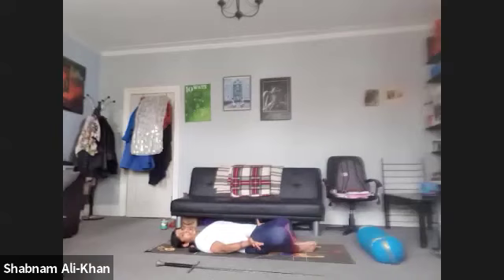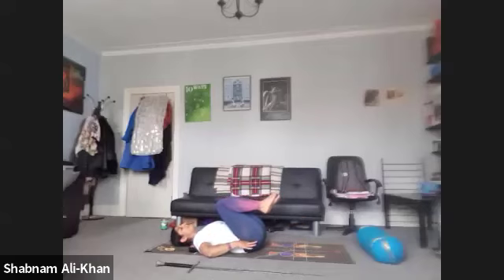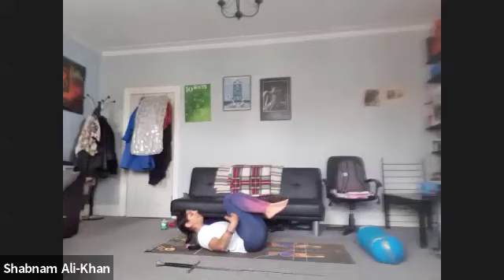On the next inhale, we're going to bring the knees in towards each other and slowly bring them into the chest one by one. Just be mindful, you might feel it on the hips a bit. Give yourself a nice little hug and a gentle rock from side to side. Just take care of the lower back here. We're going to slowly come to stillness. As you inhale, we're going to lift the forehead to the knees. Exhale to lower. Start engaging the core and the abs.